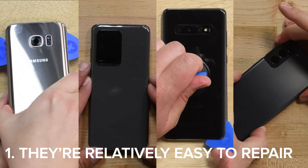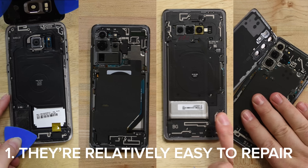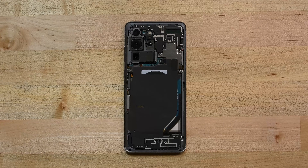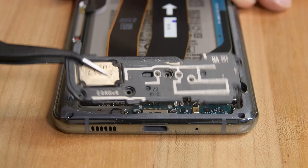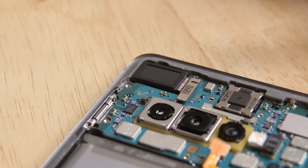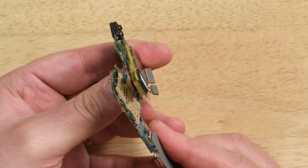First up, most Samsung phones have pretty much the same layout and are relatively easy to repair once you get into them. Once the rear panel is removed, they have a midframe that is usually home to a wireless charging coil, and underneath that you'll find a motherboard at the top, a daughter board at the bottom, and a battery in between. You'll only need a single standard Philips driver to remove all the screws, and most components like the cameras can just be disconnected and lifted right out.